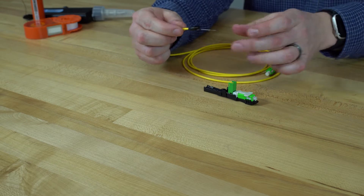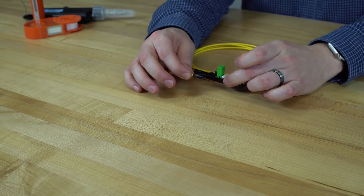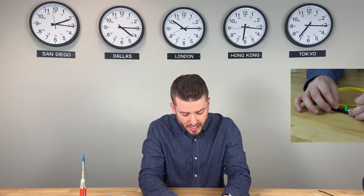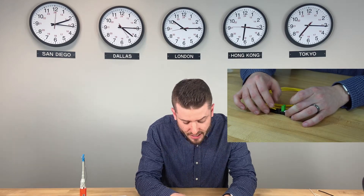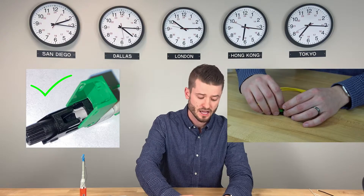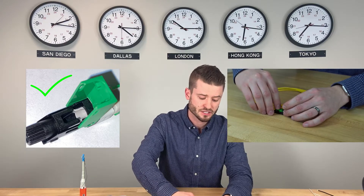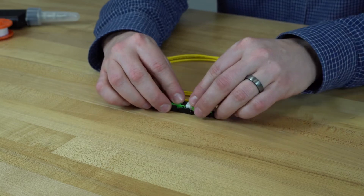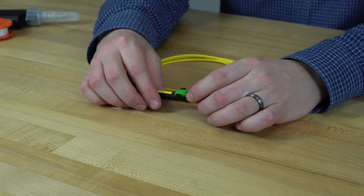You will take the fiber and carefully load it into the back of the XP-Fit Uni SC connector. As we're loading it in, we're being mindful that the bowing is not too big, and we'll put down this latch. Now you will remove the connector wedge and you are done.